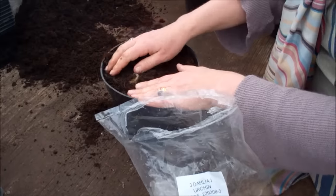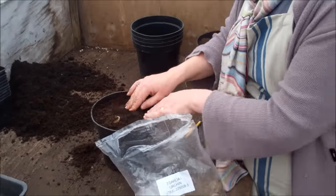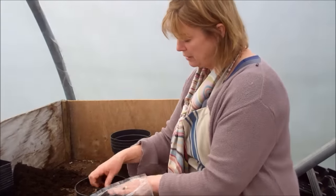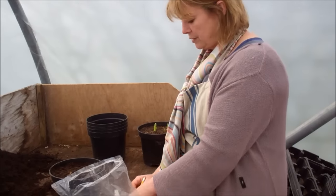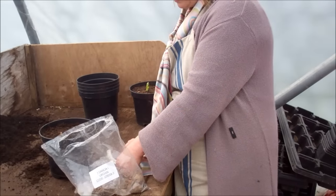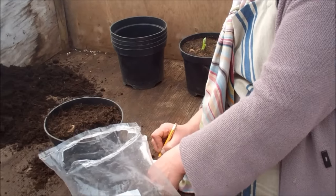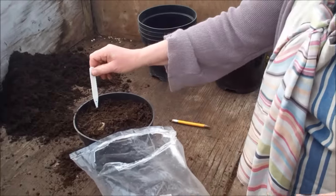You don't bury them deeply — I think that's one of the mistakes that people tend to think they need to do. You don't need to do that. And then just shove a label on the side. That's important, particularly if you're planting out lots of different varieties.